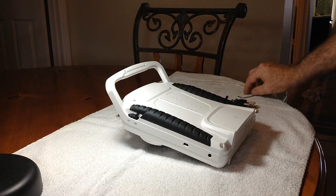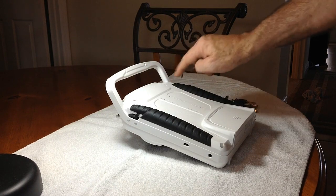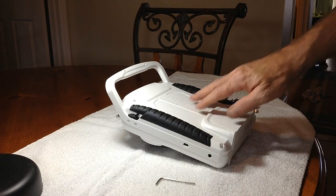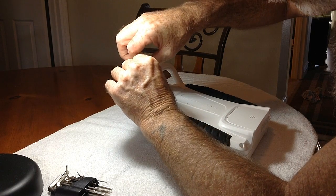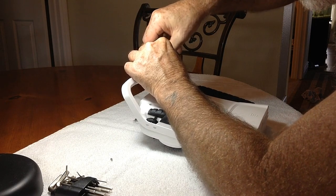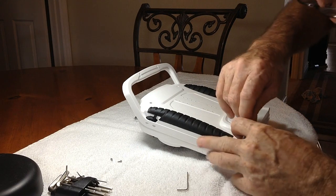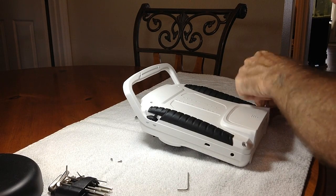I've got this guy flipped over and I'm going to use an Allen wrench — I'm not sure of the size — to remove four screws that I'm pointing to here. There are an additional two screws beneath the hand grips. I've got a kit with standard and metric, and one of them just happened to fit. I'll take all these pieces and parts and keep them segregated so I can remember to put them back once this modification is completed.